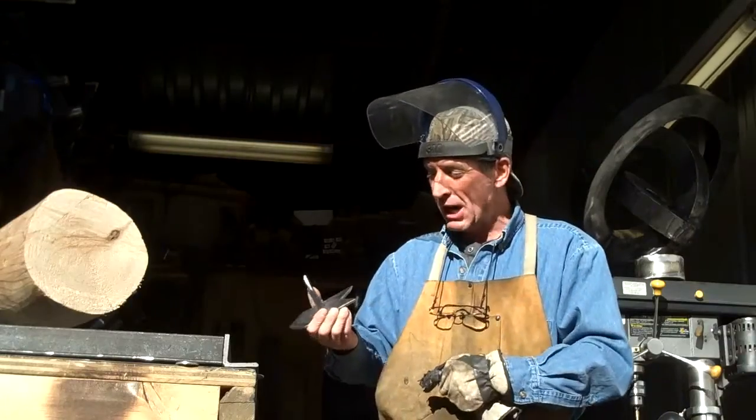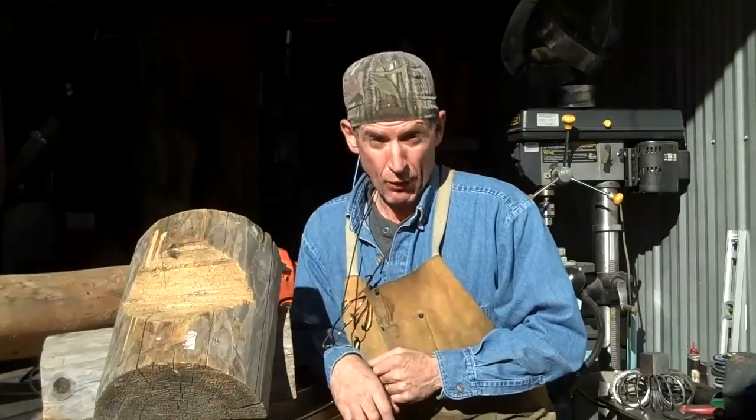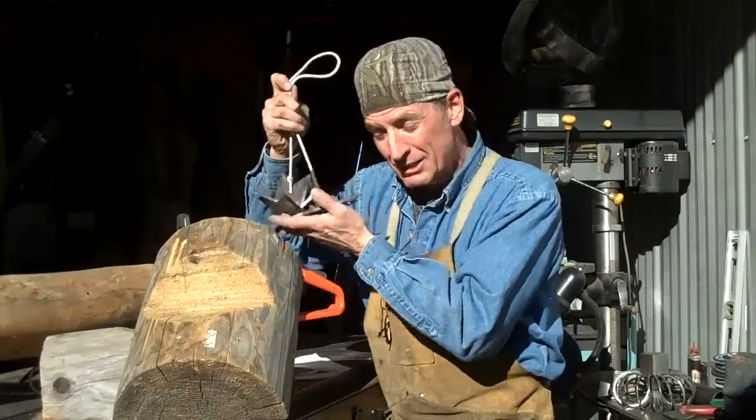You've caught me out here finishing up a new project — they're called log dogs. If you've seen any of my other videos about how to make log furniture or how to cut logs, you know I've always talked about the importance of raising the log up off the ground. I've always shown you how I use log cradles, which I just cut with my chainsaw out of scrap log. But if you've got a pair of these log dogs, you can throw those aside.